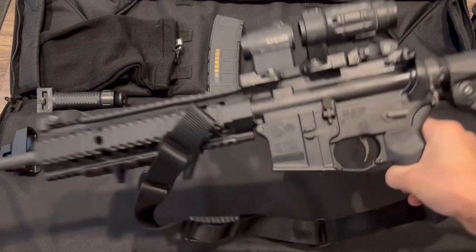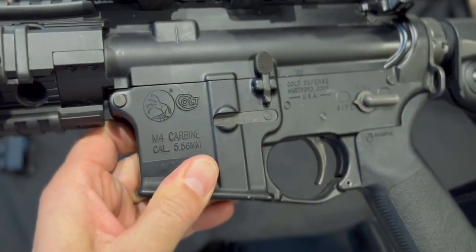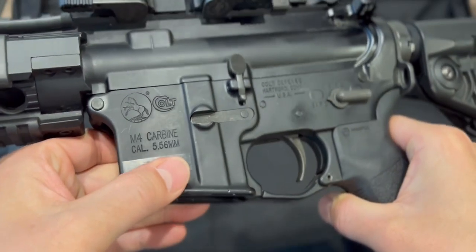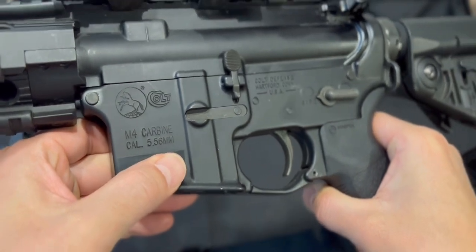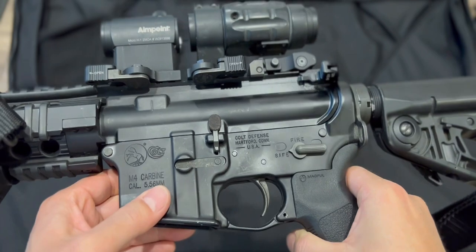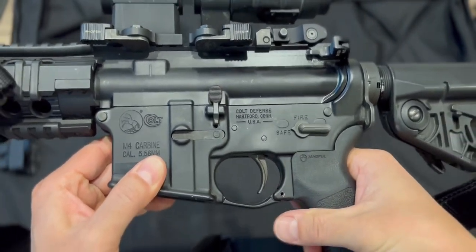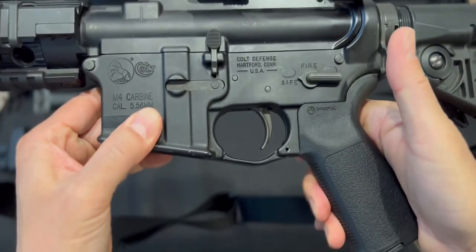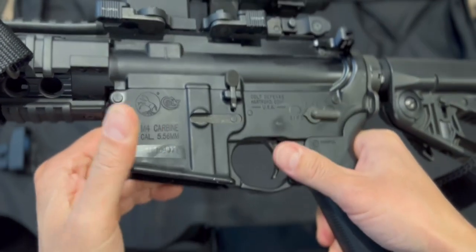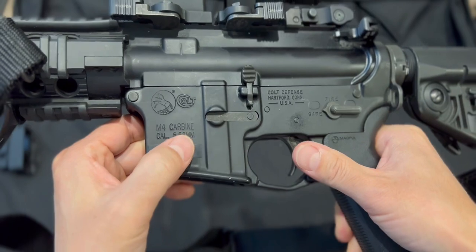It's a Colt rifle — it's an M4 carbine, as it indicates on the title. It says Cal 5.56; it takes both 5.56 and .223, so I use .223 rounds for practice. I think Colt is a very dependable brand and most law enforcement uses Colt, along with Smith & Wesson and other brands, but I think most law enforcement in the United States uses Colt.